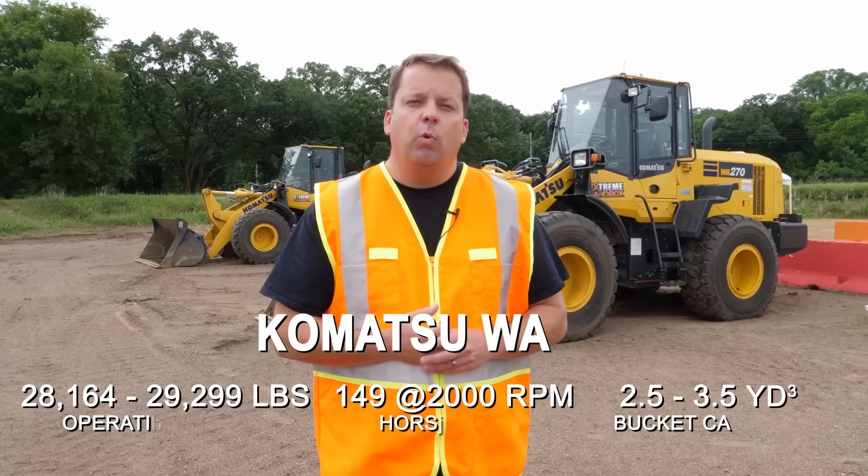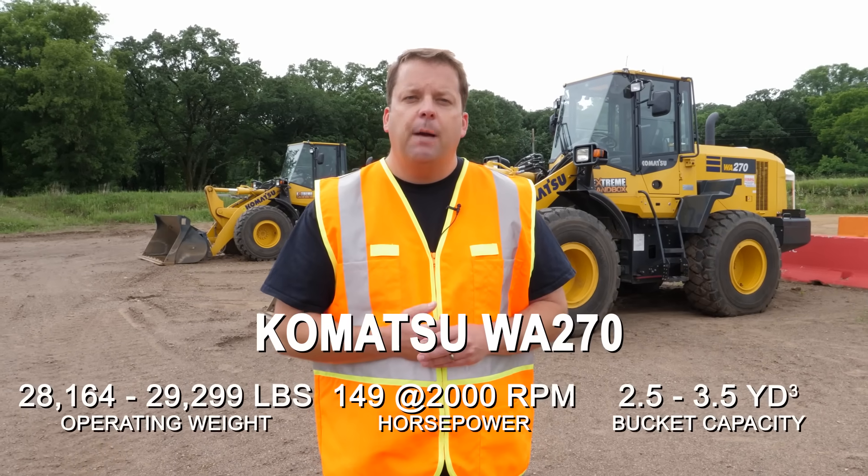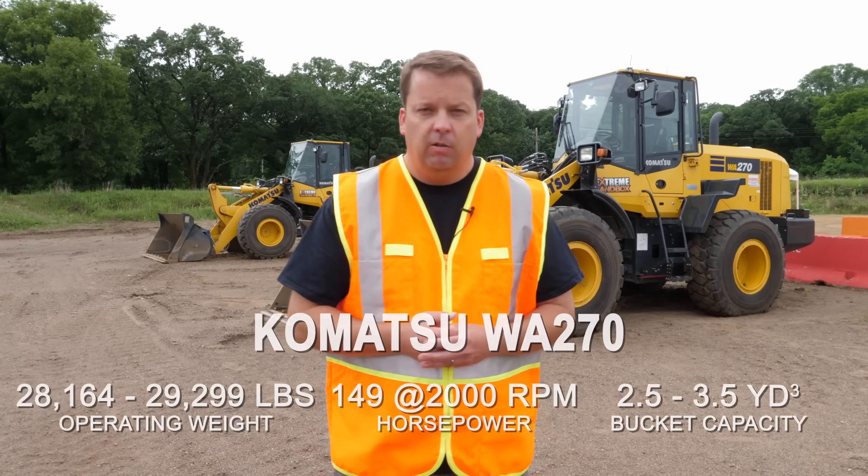Hey everyone, Randy with Extreme Sandbox. Today we're going to show you how to operate a wheel loader. We get lots of people that come out here and we show them how to use this equipment every day. We thought we'd do a quick overview video to show you how to operate the basic controls in our Komatsu wheel loader. Let's check it out.